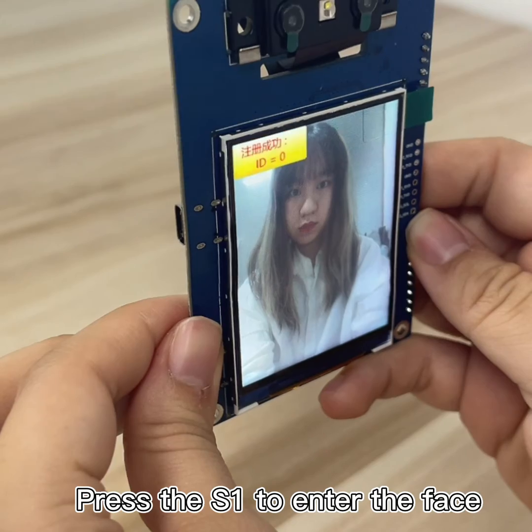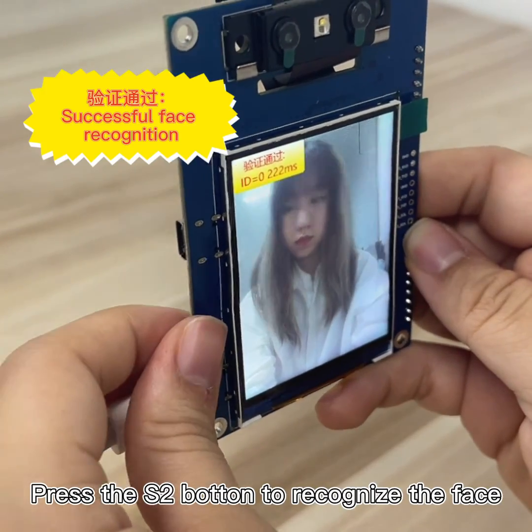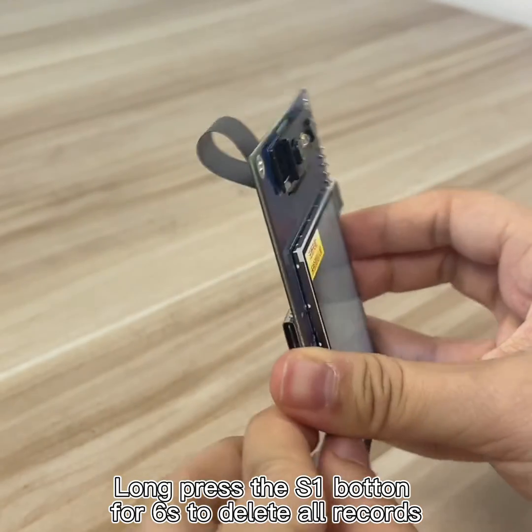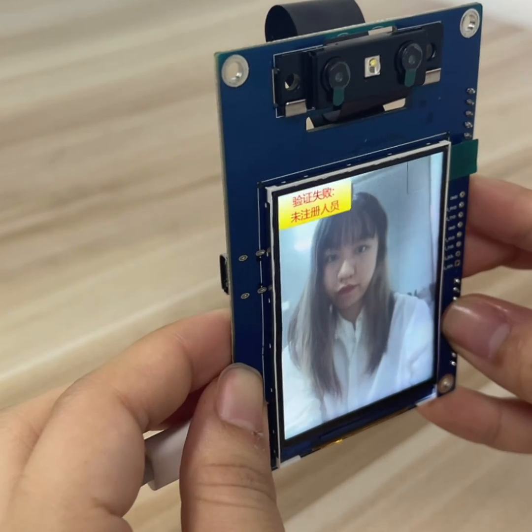Press the S1 button to enter a face, and press the S2 button to recognize a face. Press and hold the S1 button for 6 seconds to delete all records.